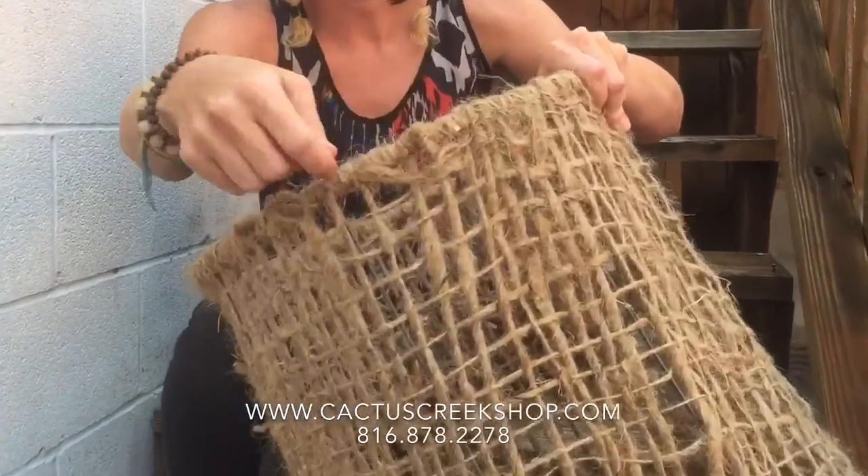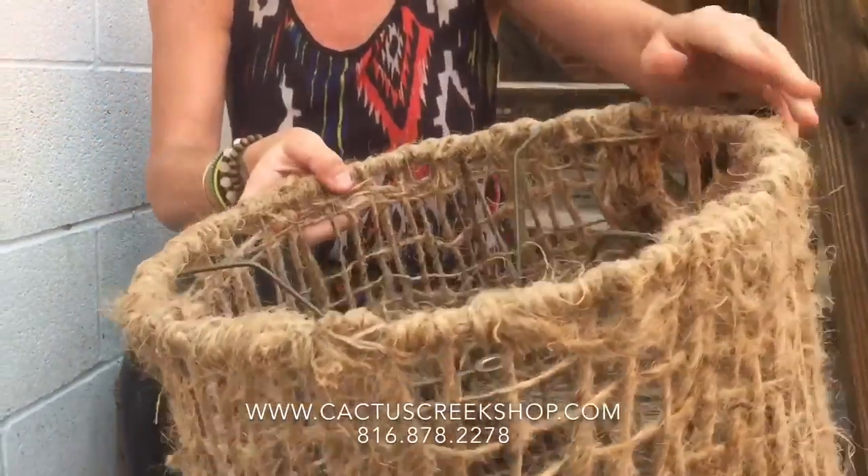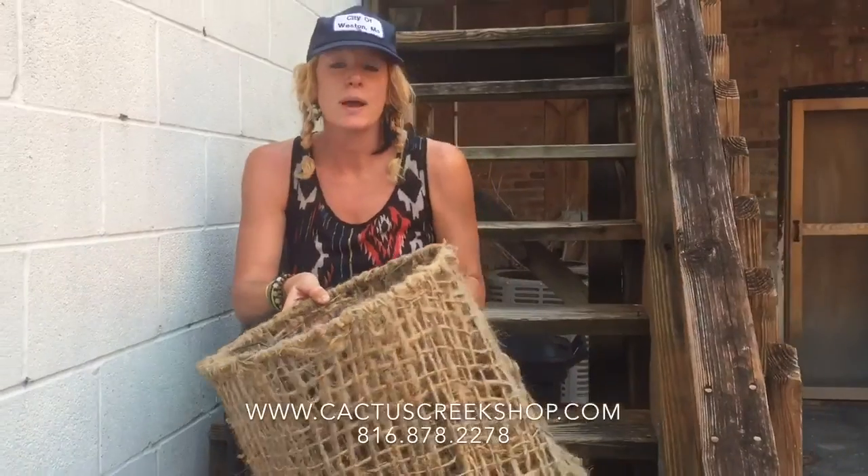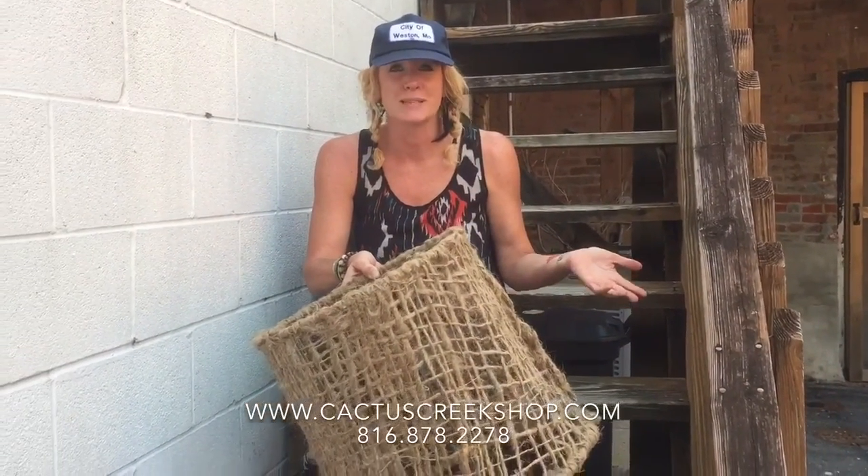Then I went back around and did more twine around the edges just to give it a little bit more of a finished look, so you can do that too. The burlap bundles are only $24 a piece.